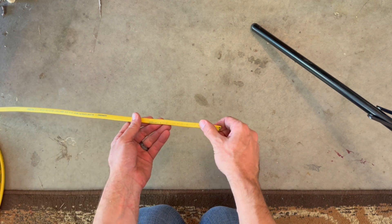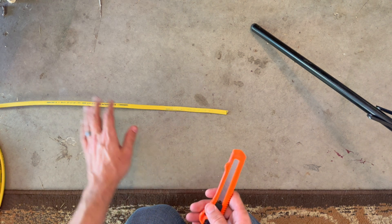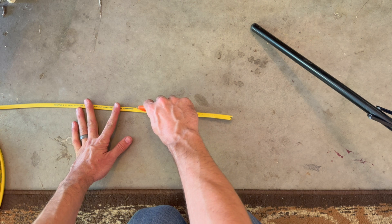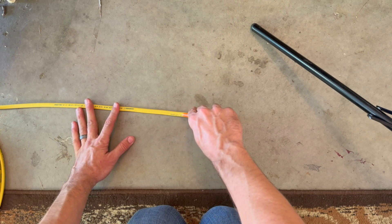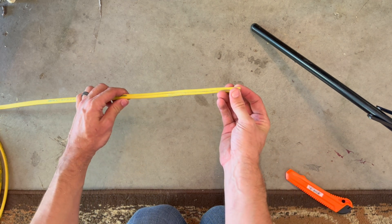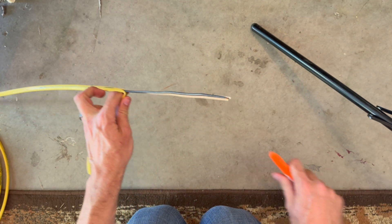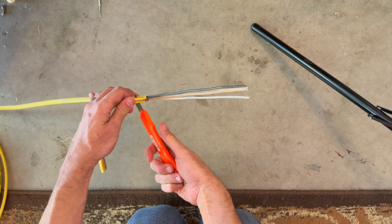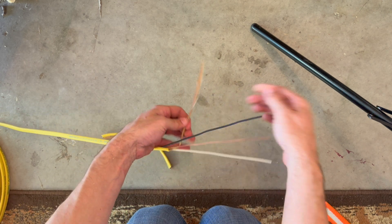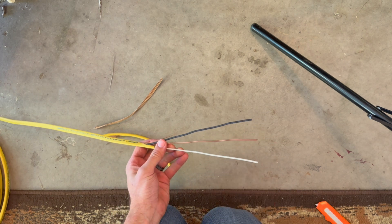Imagine you've pulled this cord through the top of your breaker box and you've got excess cord hanging out. This is 12-gauge solid copper wire. Using your razor knife, go ahead and put it down the middle and lightly slice it open. That will peel back and show you the wires inside. Strip back enough that you can work with them. Inside you've got a white, a black, and a bare copper.